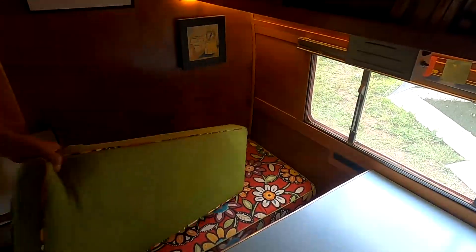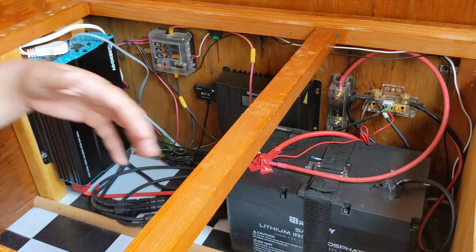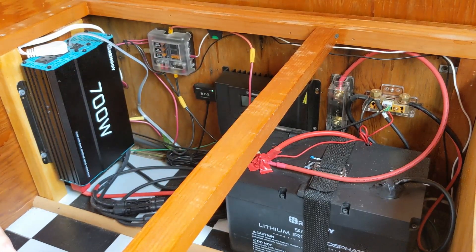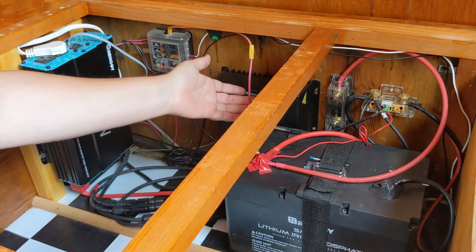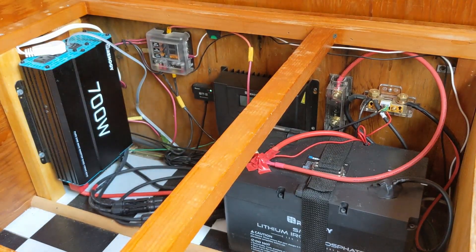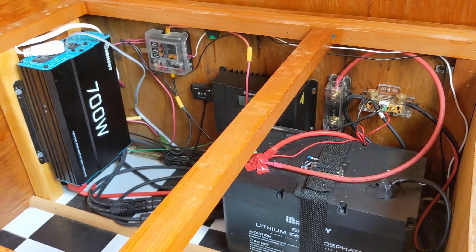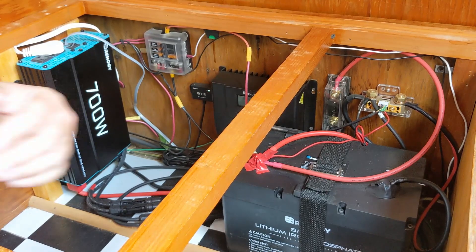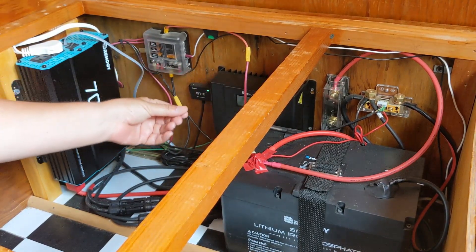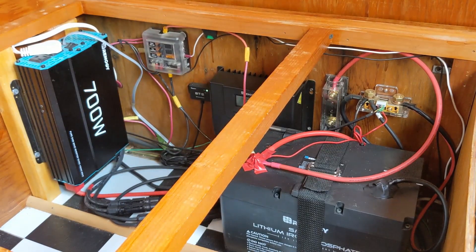All of our solar components fit underneath the bench seat of our dinette area. After 3,000 miles of bumpy roads we are pretty impressed that nothing has shifted. All of the wiring is still in good shape and has not come loose, and everything is working appropriately. You'd think with all the dust and sand we've seen over 3,000 miles that things would be dustier back here, but there's just a very fine layer of normal dust on the components — everything is in great shape.